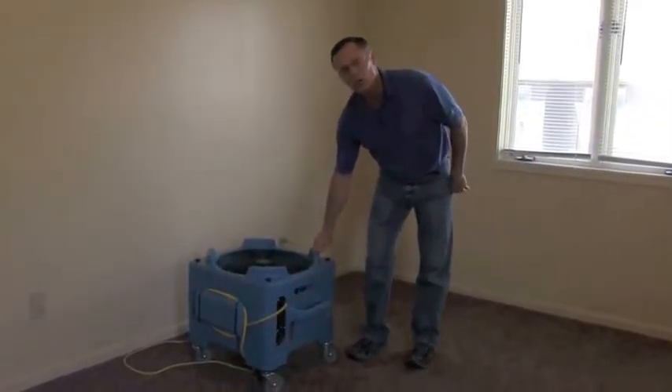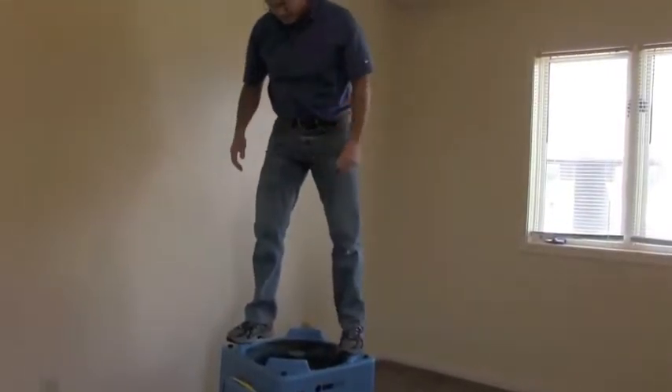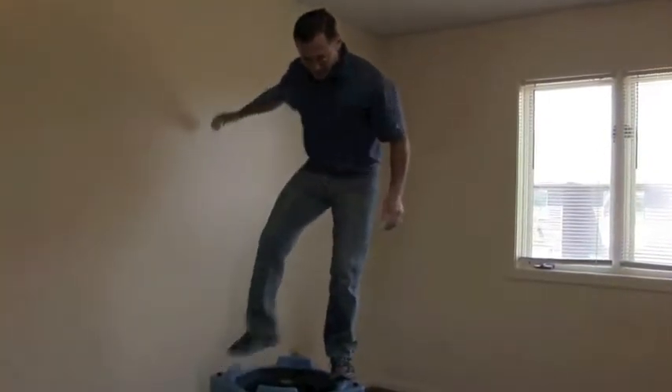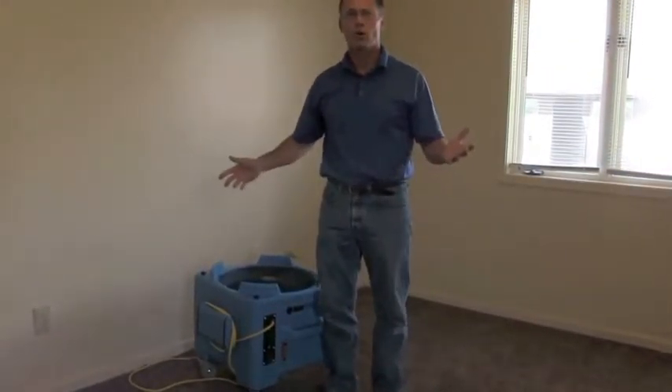First of all, it's rotomolded, which means it's extremely tough. I can't get up here without getting killed — are we almost 200 pounds? And it's not even flexing. So rotomolding is considered unbreakable, as compared to injection molding or blow molding.